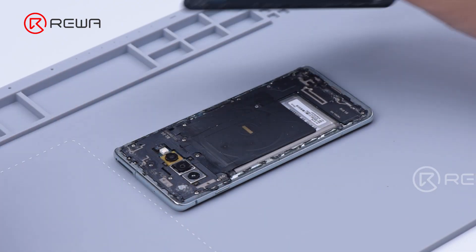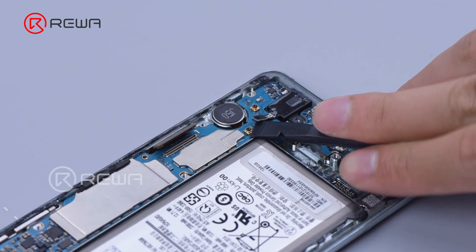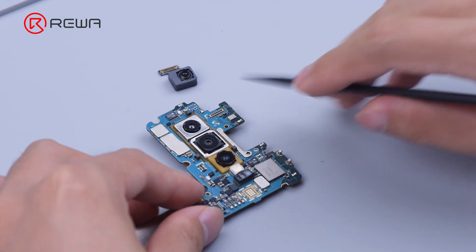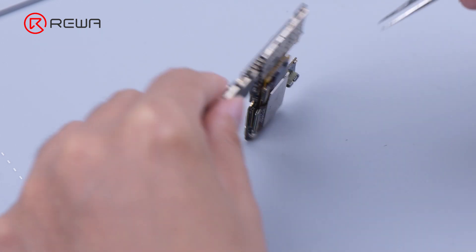After the back cover is separated, disconnect the flex cables. Then yank the motherboard out. Remove the front camera, disconnect the connectors, and remove the back camera.